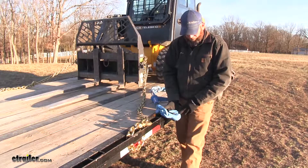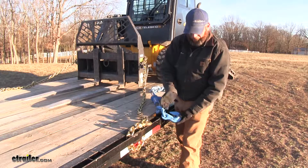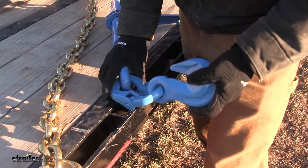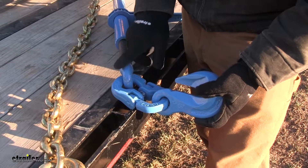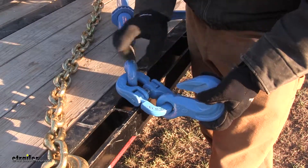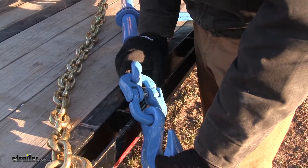As you can see, the hooks have a very unique design. It allows the chain links to rest right up against it so they're not held at weird angles. It's going to offer a pivot point between the joints as well — a pivot point here, here, and here — so that allows this to lay around any angles or curves we might need it to.